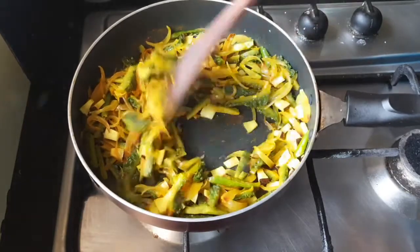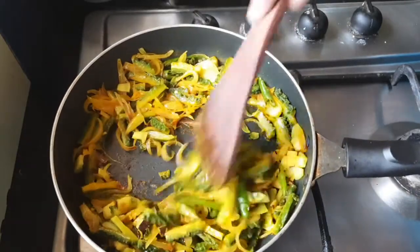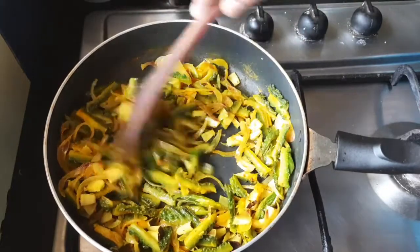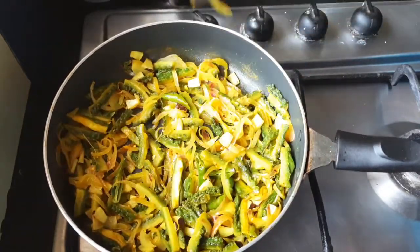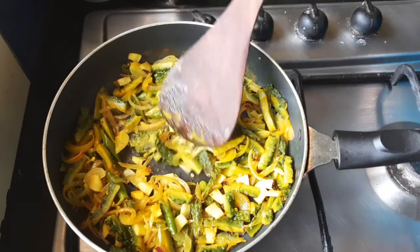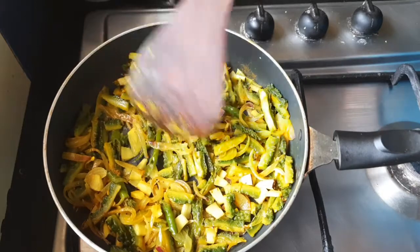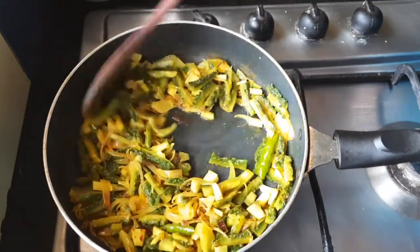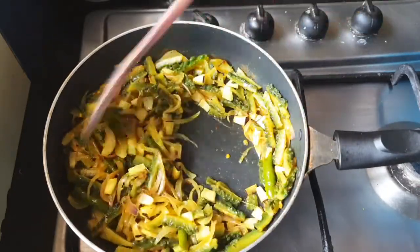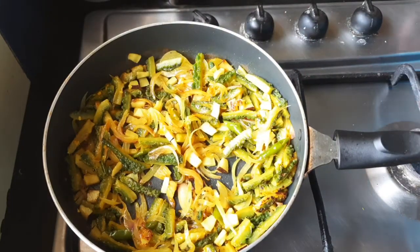Mix it thoroughly well and allow it to fry. Let it remain like this in low flame for another two minutes. You can see the bitter gourd is cooked — it is breaking, which means it is cooked very nicely. Let us keep it open and fry this for some time.